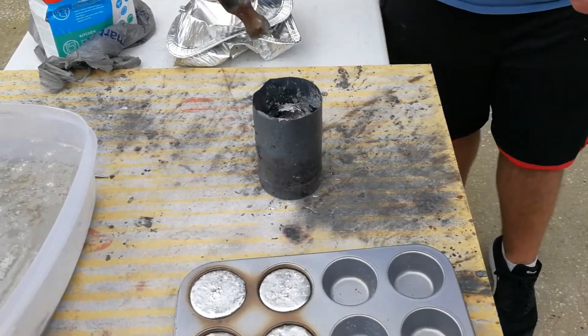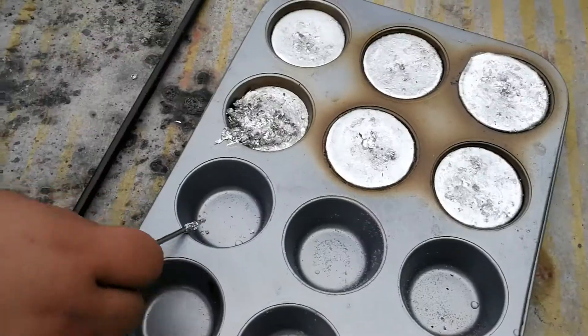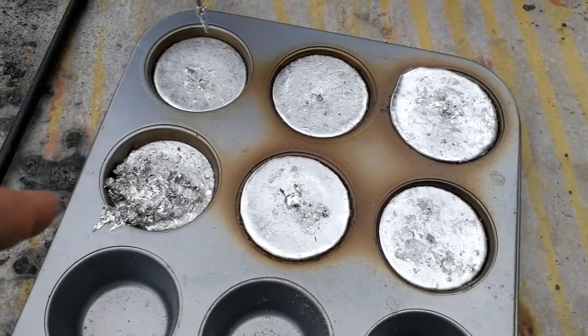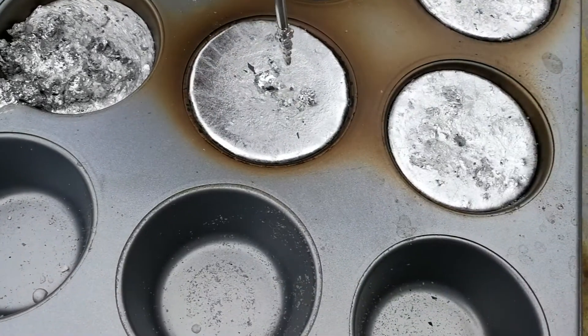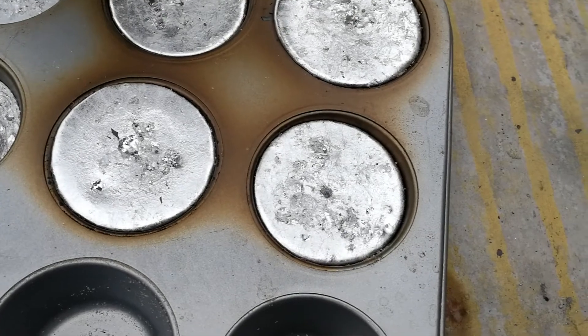We're going to go ahead and fill this with aluminum and then we'll light up the furnace and get going. We're checking our zinc muffins for doneness - look, those are nice, those are done. Check these here - yeah, those need to cook a bit more.